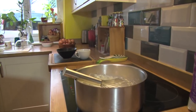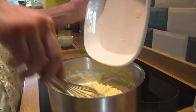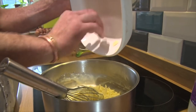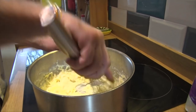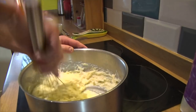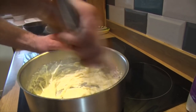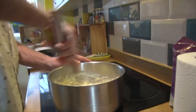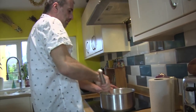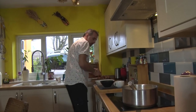We're going to put the cheese — 200 grams here. The recipe says 160, but we love cheese, don't we? It's all melting down nicely. Then we're going to put three yolks. The yolks will help the soufflé to hold together.